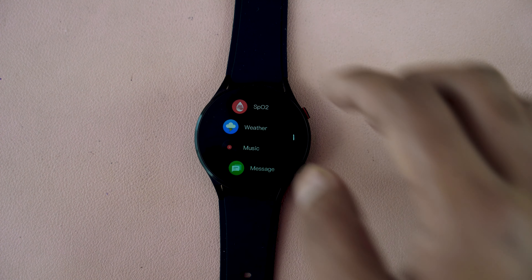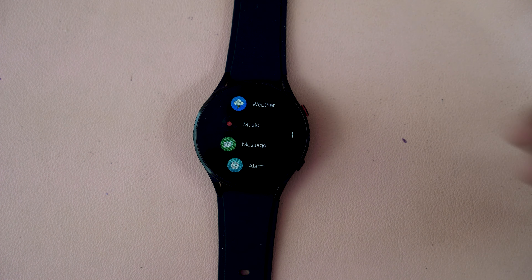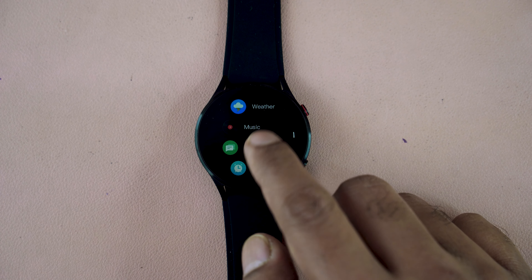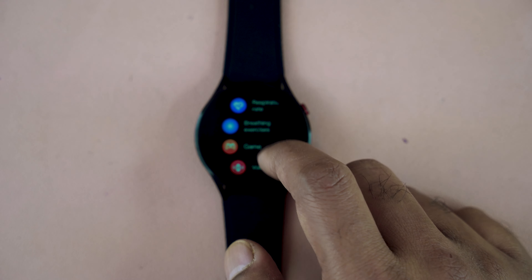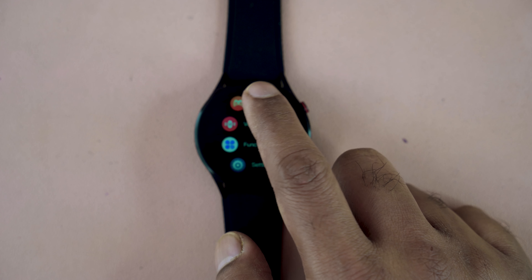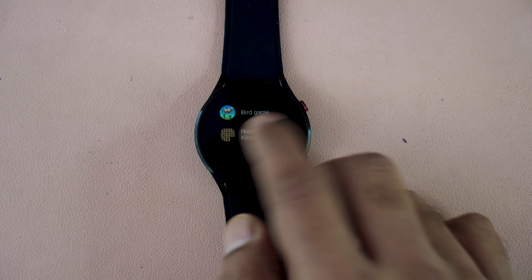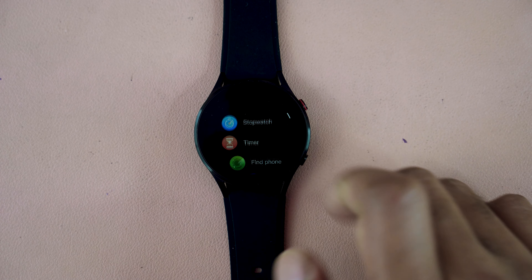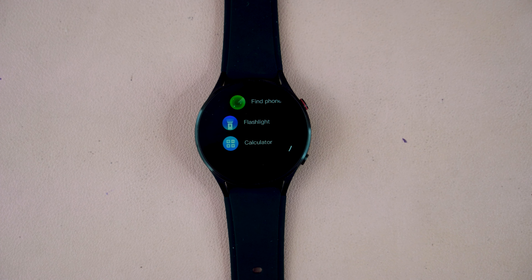This smartwatch also has smart features like weather notifications — these notifications come from your connected smartphone. There is a remote audio control option and a remote camera shutter. It also has some gaming options so you can pass your leisure time playing wrist games — there are two gaming options. Under functions, you get stopwatch, timer, find phone, flashlight, and calculator.